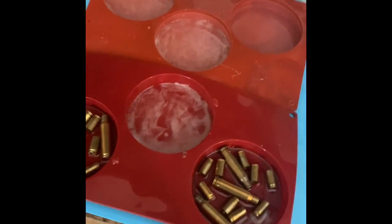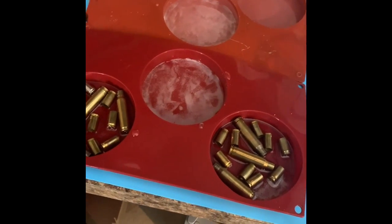We'll use a heat gun to get these bubbles out. So I'm going to finish up doing that — we've got some bubbles, so we just use it really quick and get rid of the bubbles.